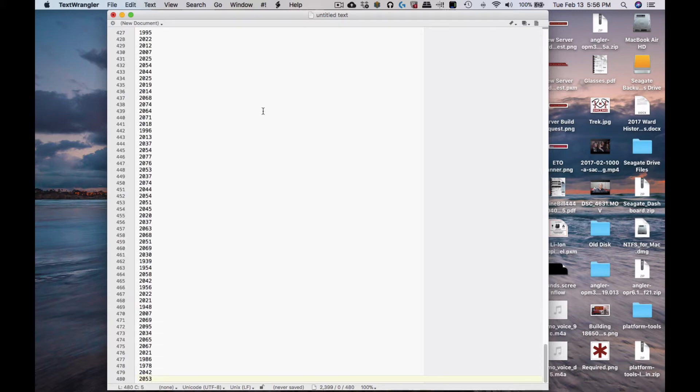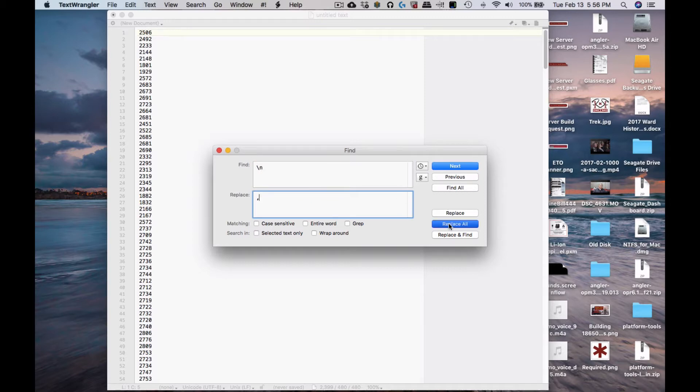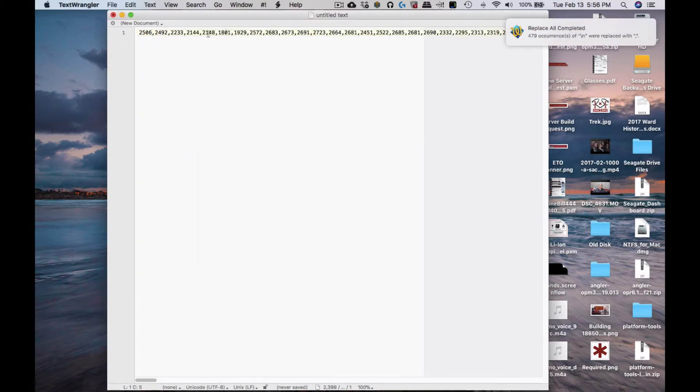I paste the cells into TextWrangler and they're all vertical. The quickest way to make them comma-delimited is to do a find-and-replace — search for any slash-n (new line) and replace it with a comma. Hit replace all and it builds out the full string. Then I select everything from start to end, copy it, and now I have all my milliamp hours comma-delimited.